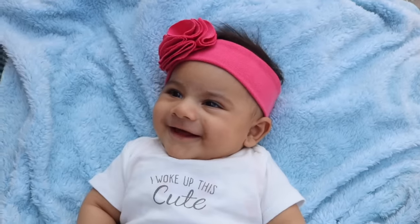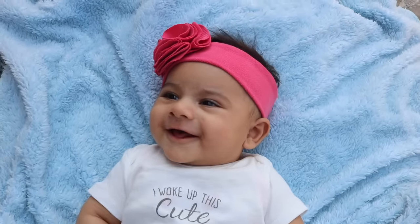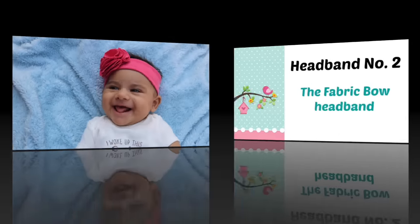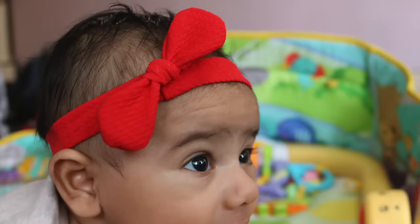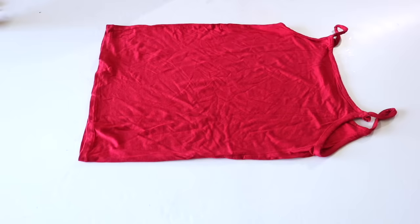Our Krishay baby looks absolutely stunning in this headband — I think he loves it too! Next up, we will be making these cute little fabric bow headbands. I will show you how I made the red one.